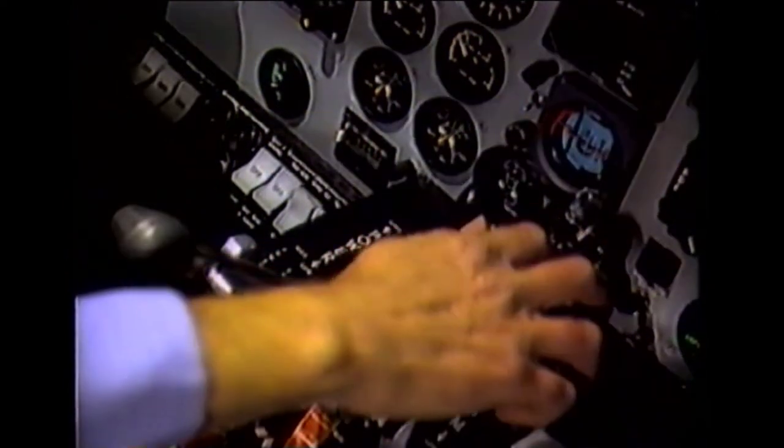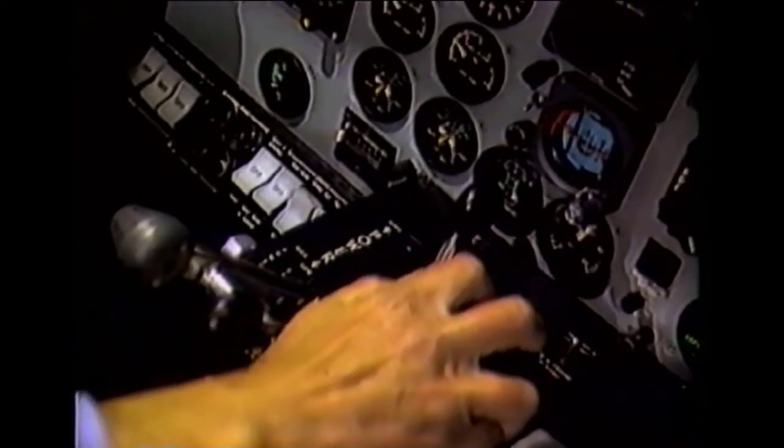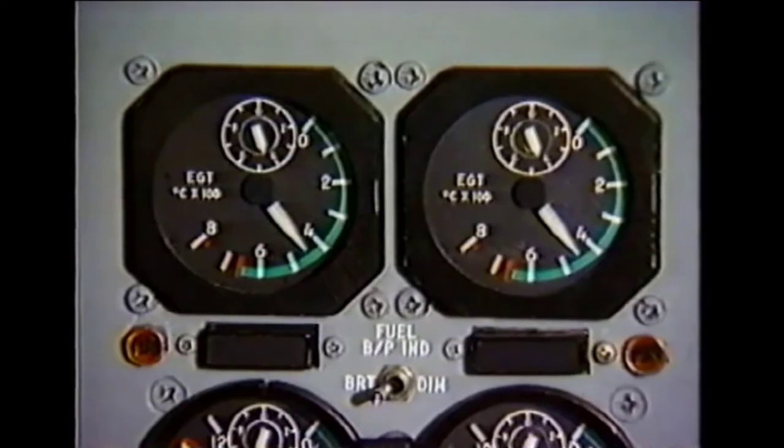Retard the power lever to ground idle and move the RPM lever to its low position. After the recommended three-minute cool-down period, the engine can be shut down. If both engines are operating at precisely the same RPM and the propeller governors are set within the specified range of 100 to 101 percent, no further adjustments are necessary.